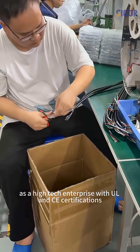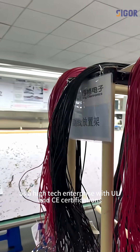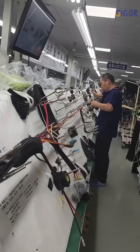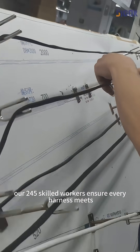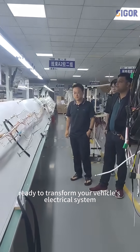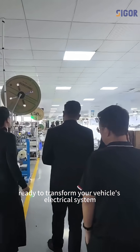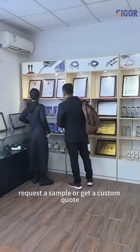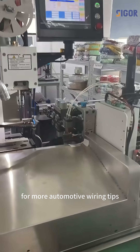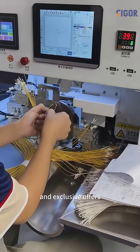As a high-tech enterprise with UL and CE certifications, we offer full customization from wire length to connector types. Our 245 skilled workers ensure every harness meets VM standards. Ready to transform your vehicle's electrical system — request a sample or get a custom quote. Don't forget to follow us for more automotive wiring tips and exclusive offers.